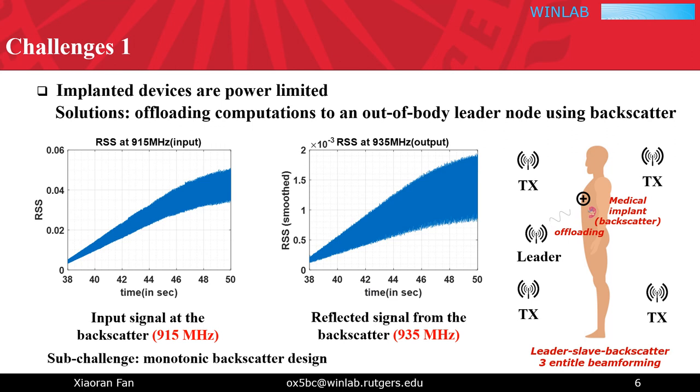Here is an example of input and reflective signals from our backscatter. As can be seen, the reflective signal shares similar RSS as the input signal but in a different frequency band. As such, we can infer the received signal strength at the implanted backscatter by using the reflective signal received at an out-of-body master node, and let this master node undertake all the following signal processing and feedback broadcasting.